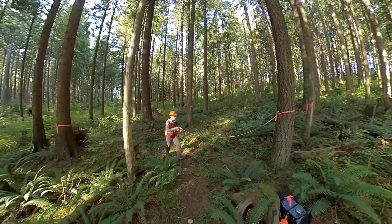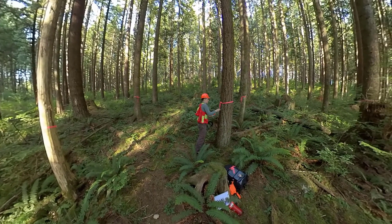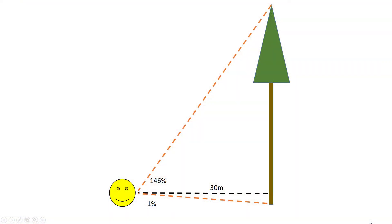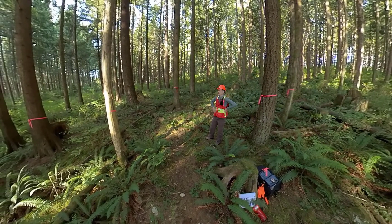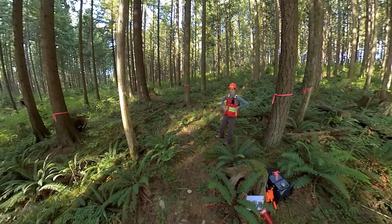In case my microphone wasn't picking up from that far away — this is tree number two. I stood 30 meters away from it; my lower clinometer reading was negative 1% and my upper clinometer reading was 146%. To figure out the height we do the upper reading, 146, minus the lower reading, which was negative 1. So 146 minus negative 1 is 147 — it's 147% of 30 meters, so I'll let you do the math and figure that out.